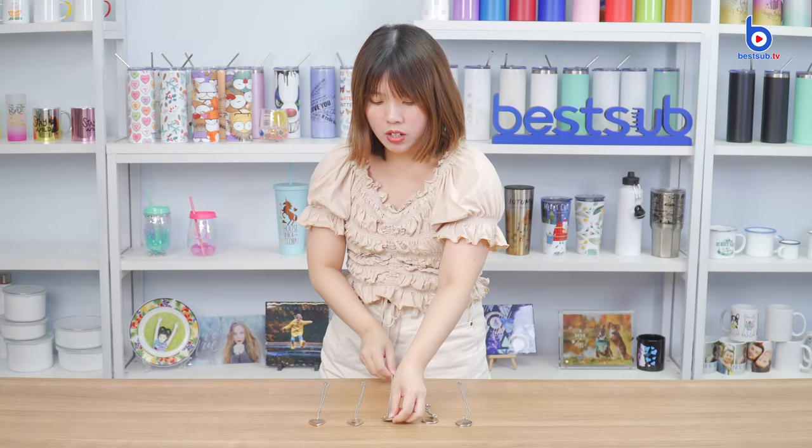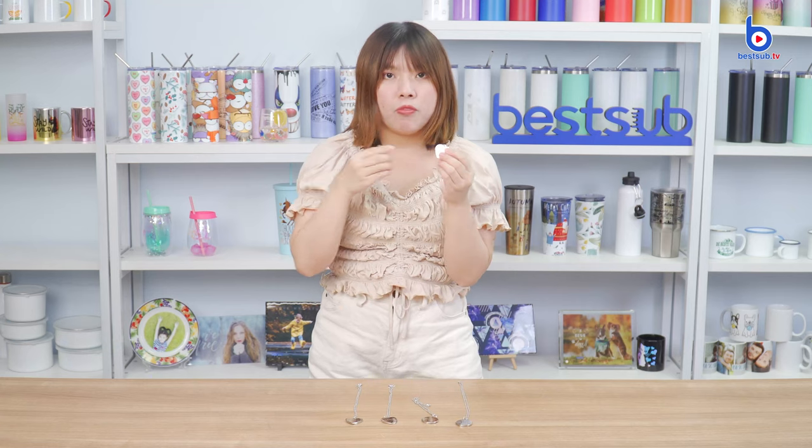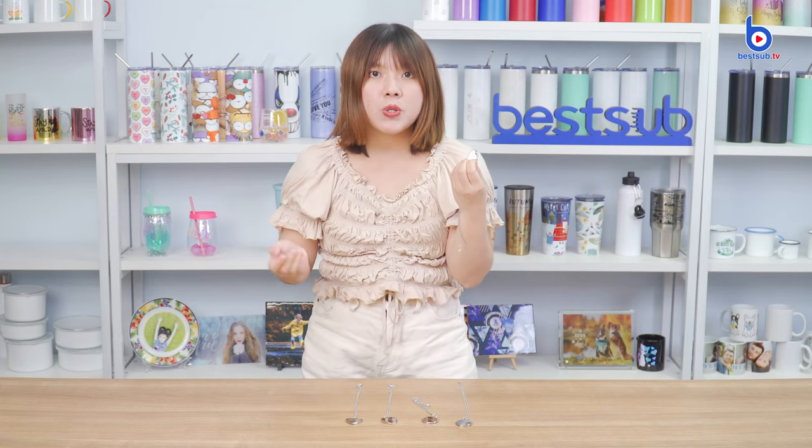This one has the engraved 'love,' this one has the engraved 'family,' and this one has the engraved little heart shape on the top. You can print your necklace with your family photo, couple photo, bestie photo, or the photo of someone you love.